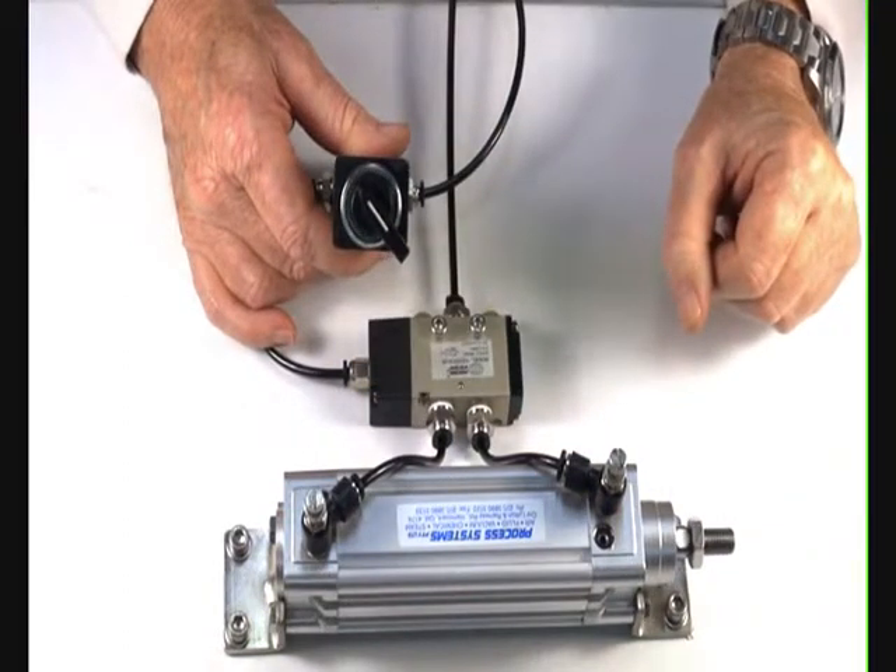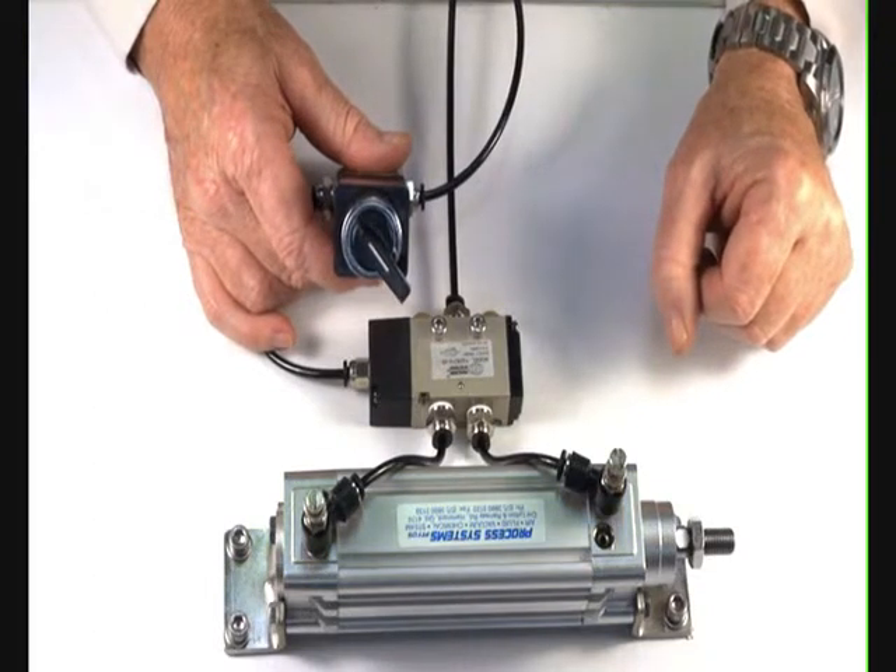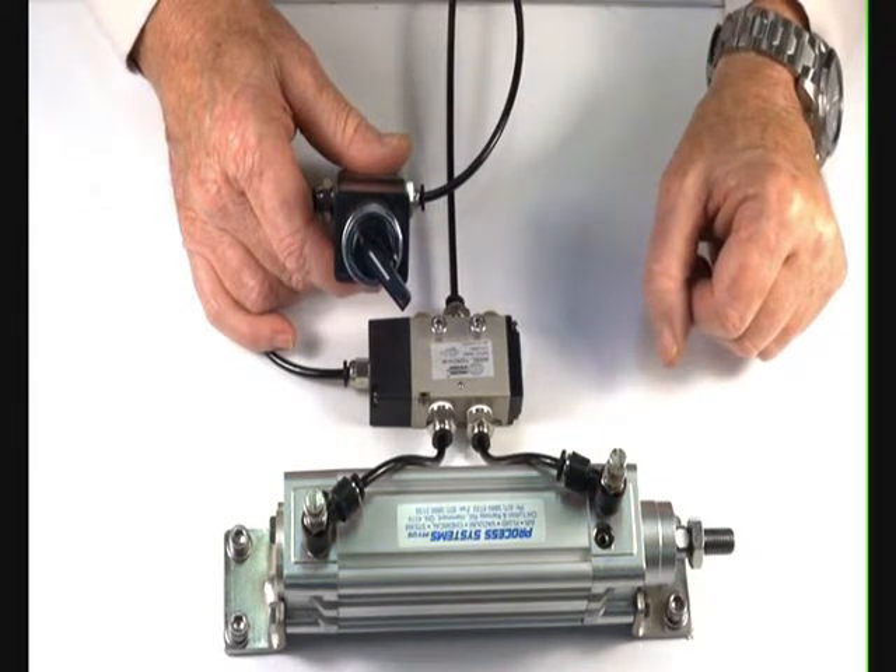Ideal for turning machines on and off, an air supply on and off, or a pilot operation that can start a system.